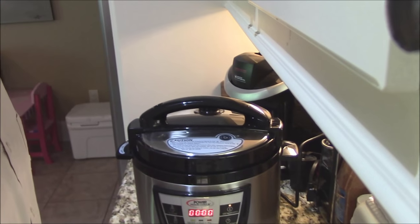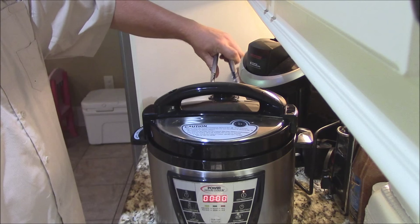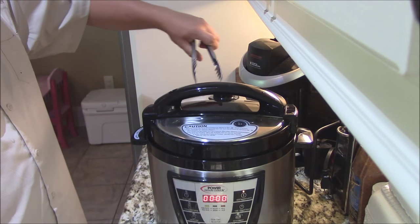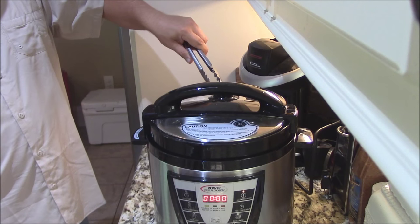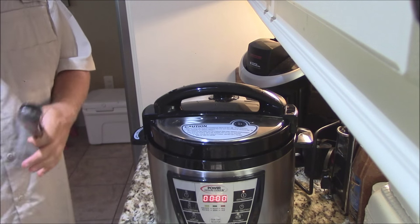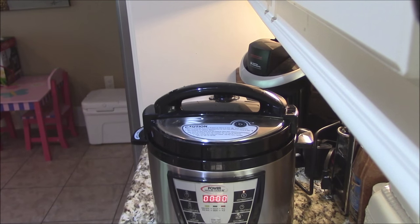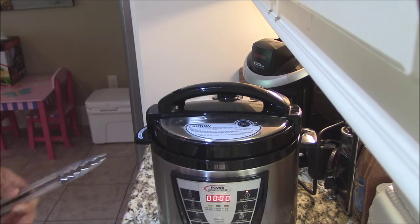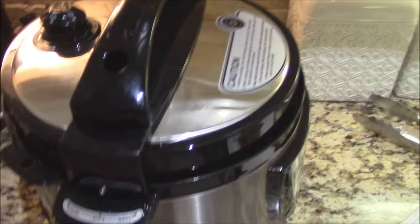Alright, the rosemary chicken is done cooking now. As you can see the time has gone down to zero. What you do is take your tongs, open up the little cap on the back and let the steam out. The kitchen smells wonderful by the way. Turn this to open — there you go. Just don't let the steam go right at you. Little flip valve, and then we can open it up in just a second. Oh man, it smells incredible — I wish you could smell it. Those herbs, the rosemary, the white wine — all still in the air.